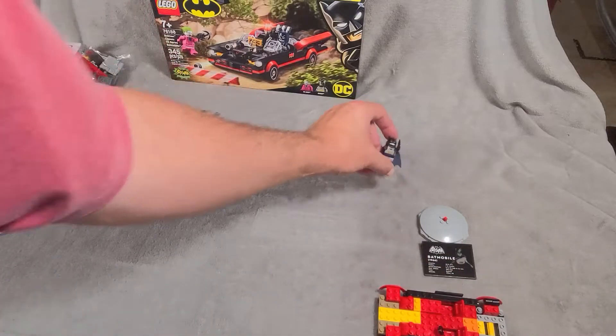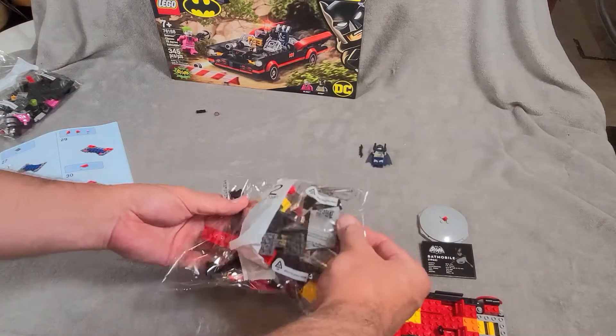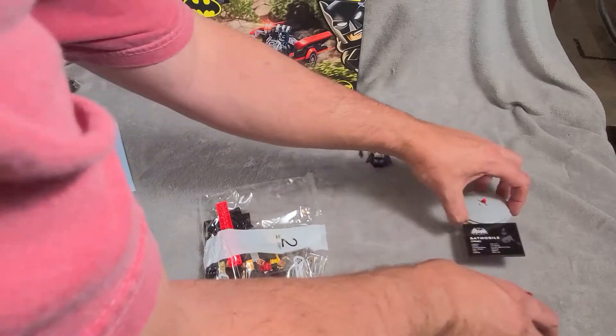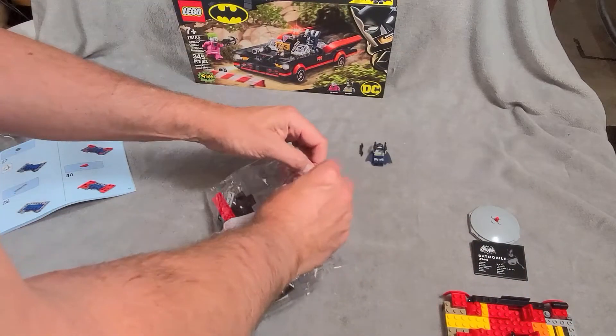Alright, there we go with bag one — Batman. And on to bag number two. Bag two doesn't have a minifigure. There's only the two — Joker and Batman — so we still have the Joker coming.